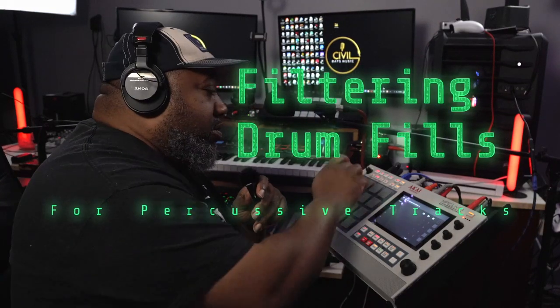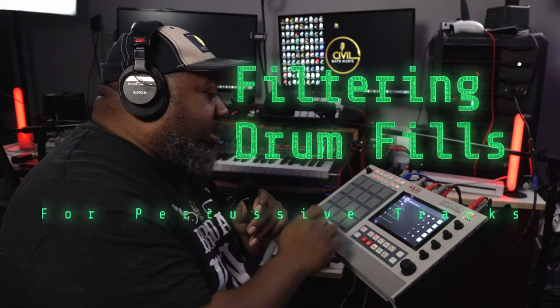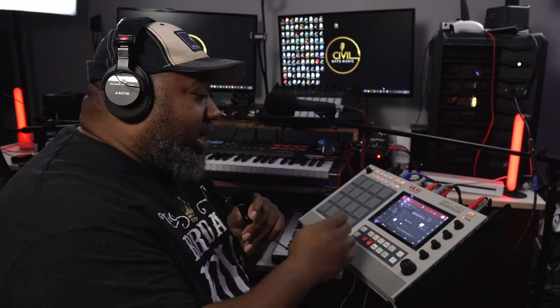We are going to take this sample and turn it into this, and make that the main focus of the entire song. Let's get into it — here's what we did with that sample right there.